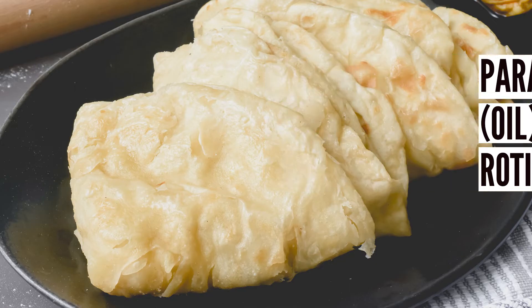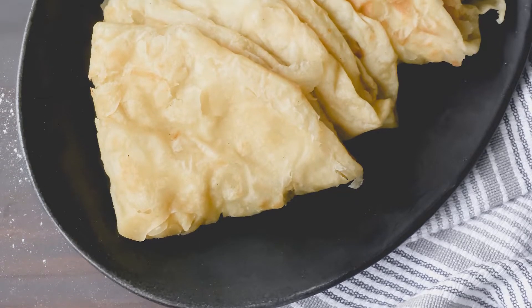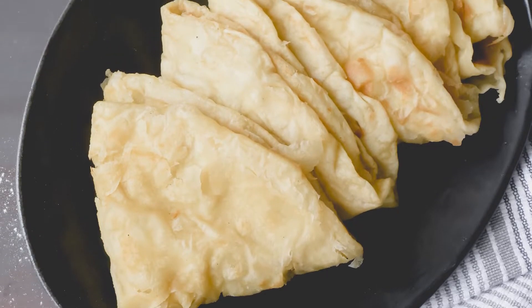This flatbread was brought to the Caribbean by way of indentured servants from the Indian subcontinent. In countries like Trinidad and Guyana, roti is hugely popular.